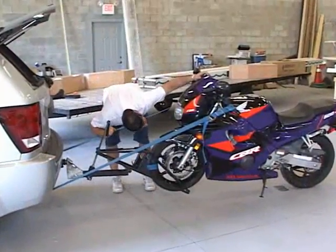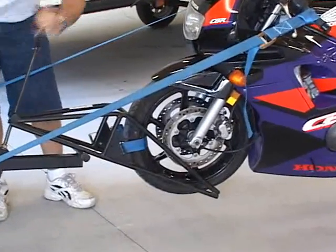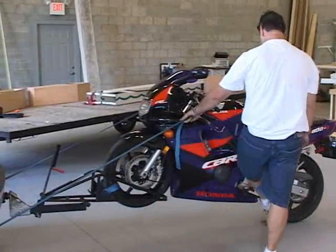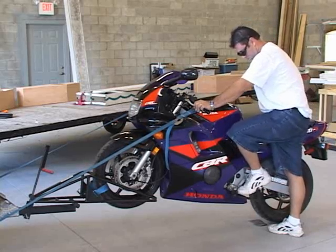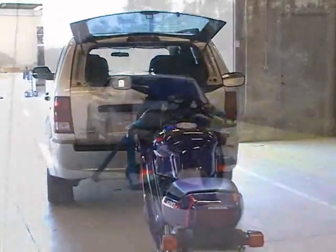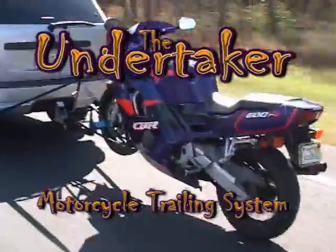Attach bumper straps from the handlebars or triple tree to the outer ends of the vehicle bumper or frame. The bumper straps will tighten as the unit is lifted. Allow your front shocks to compress to 50% and adjust the straps as needed. Check all straps to be sure they are secure. Raise your kickstand and put the motorcycle in neutral. Do one last check of the handlebars to be sure they are level, and you're on your way with the Undertaker Motorcycle Trailing System.